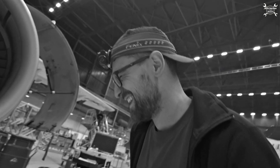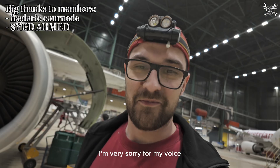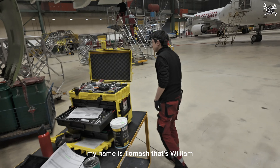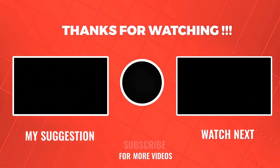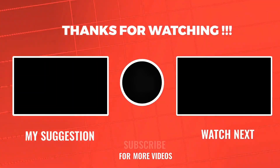This was more or less it about the engine low pressure fuel valve. If you have any questions, please write them down in the comments below. I'm very sorry for my voice — I'm a little bit sick, but it's getting better. My name is Tomas, that's William. And this was the Commentaries with Zato — I will see you in the next video. Bye!